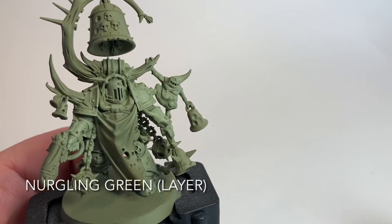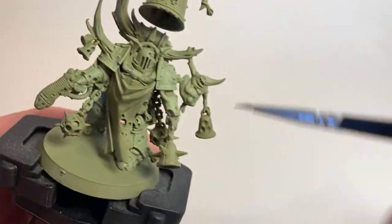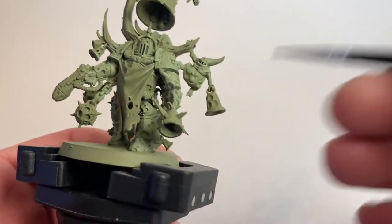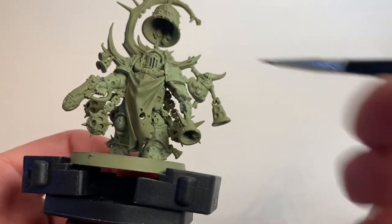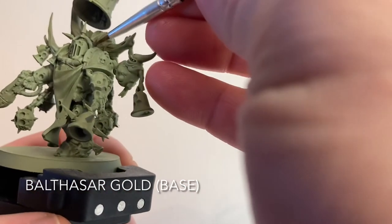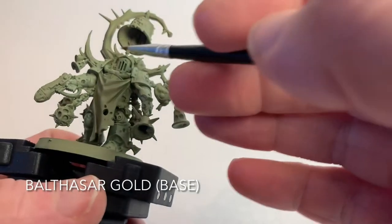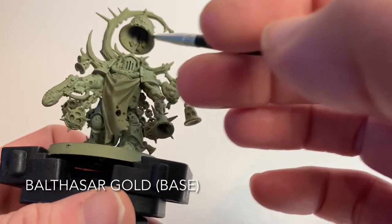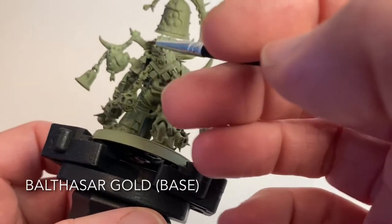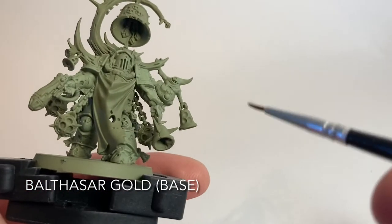This is our Noxious Blightbringer now that we've finished with the Nurgling Green highlight - you can see the lighter edge highlight all along the armor. Because we're still not shading until we've done all colors that need the same shade, we're going to start working on the trim with Balthazar Gold: the crown, the spikes around the head, all the bells, the other armor plate trim along the back, bug decals, and the bell the Nurgling is holding.